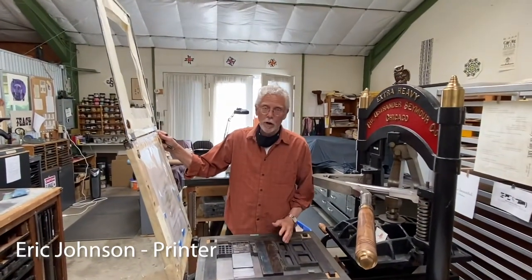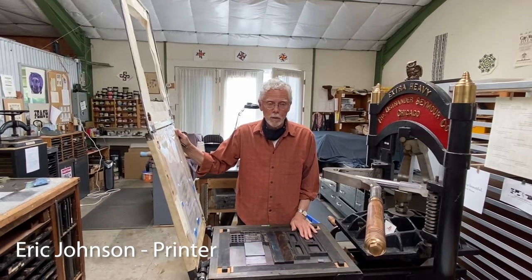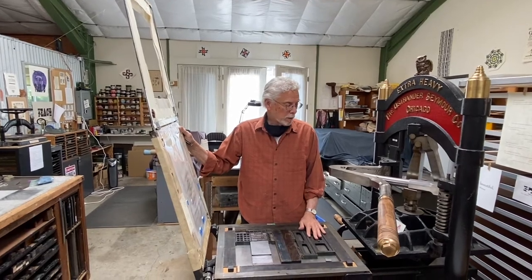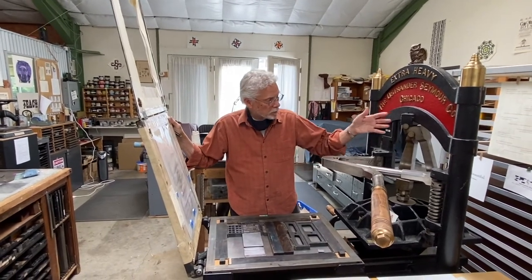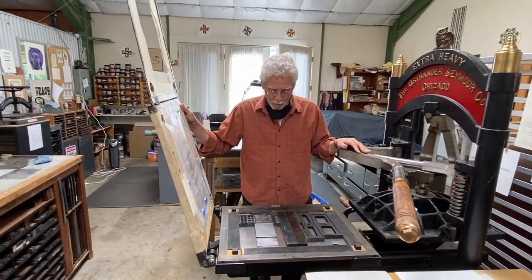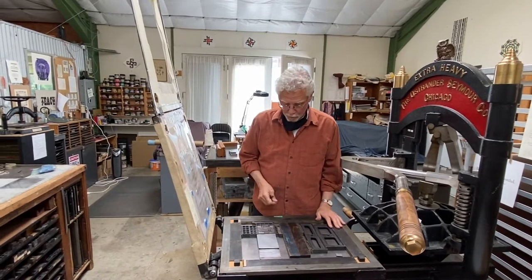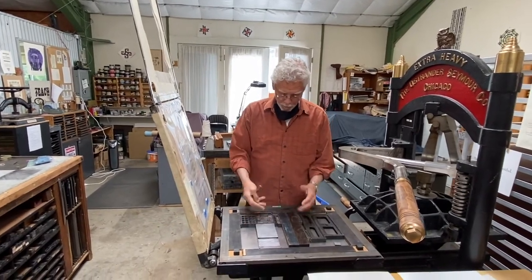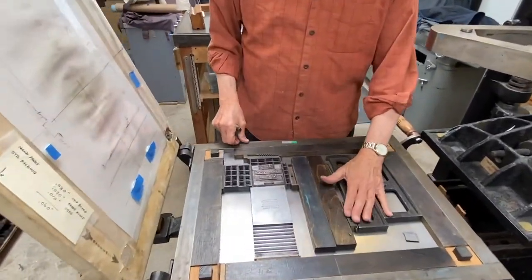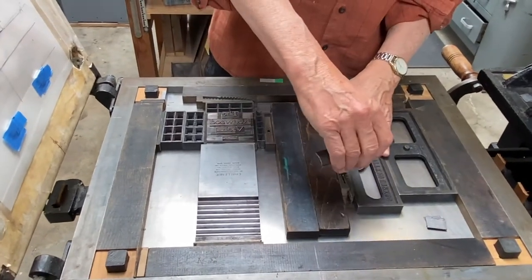This is called an iron hand press and it's modeled about 400 or so years after the Gutenberg invention, but cast in steel with some advantages over the Gutenberg drive mechanism. It uses the same way of printing and pressing — the type is down facing up on this press bed, and you secure it with wedges that are cranked like this.